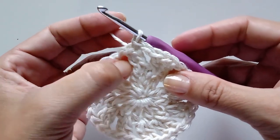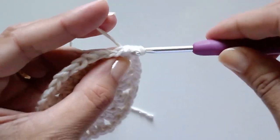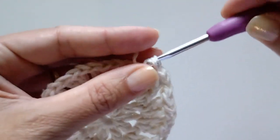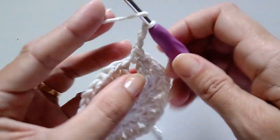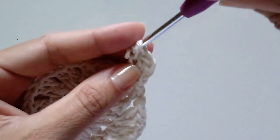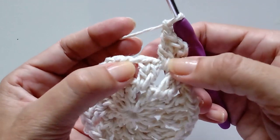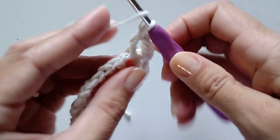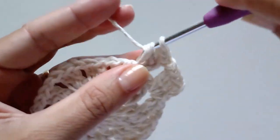Agora vamos trabalhar de novo nesse meiinho, nesse espacinho. A gente vai entrar nesse ponto alto e vai fazer mais um ponto baixíssimo para caminhar até chegar ao centro. Chegando aqui, a gente faz um ponto baixo. Agora a gente sobe duas correntinhas para ser o primeiro ponto alto e aqui dentro vai trabalhar mais dois pontos altos — totalizando três pontos altos no espaço. Uma correntinha de espaço e vamos para o próximo espaço, trabalhando novamente três pontos altos. A carreira anterior foi dois pontos altos em cada espaço e essa carreira vai ser três pontos altos em cada espaço.